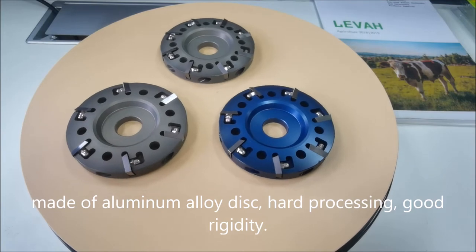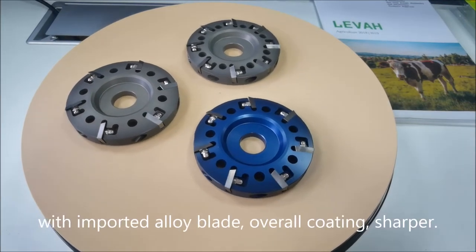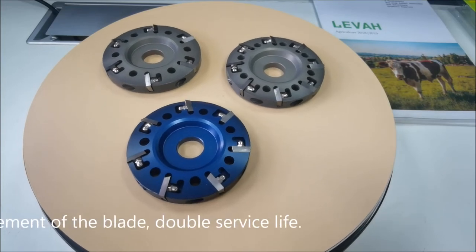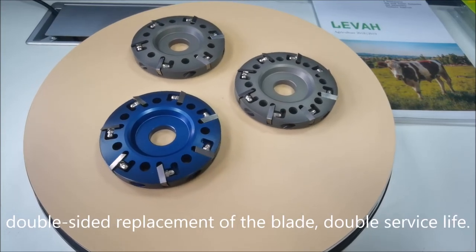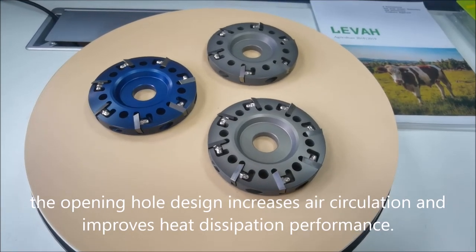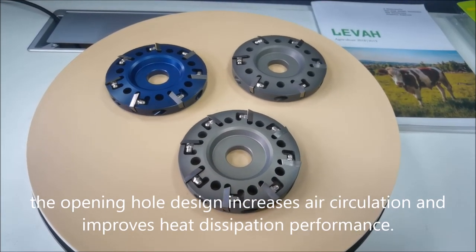Hard processing, good rigidity. With imported alloy blade, overall coating, sharper. Double-sided replacement of the blade, double service life. The opening hole design increases air circulation and improves heat dissipation performance.